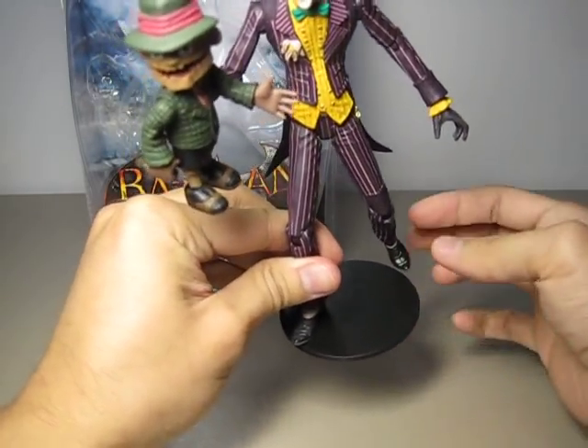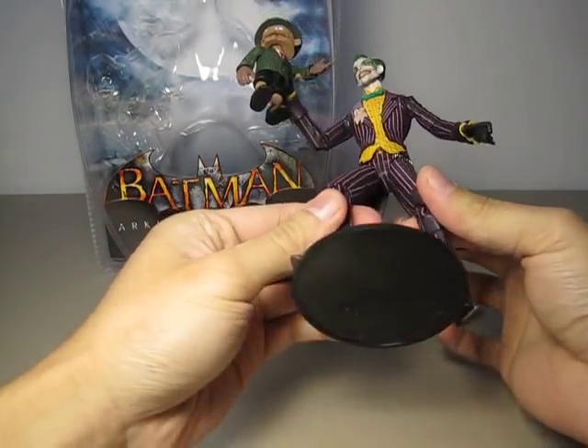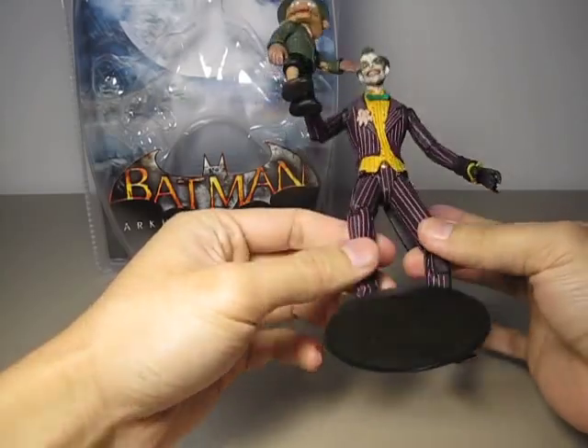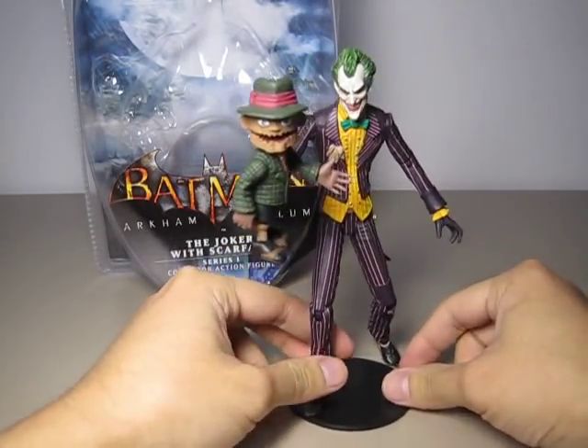This figure comes with a base. It is very simple — just a black base, very generic. There is no Batman Arkham Asylum logo or anything on it.